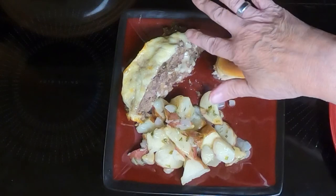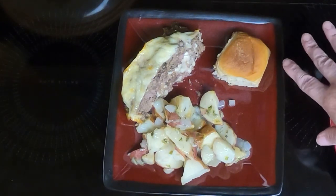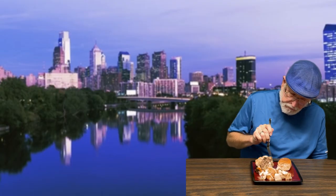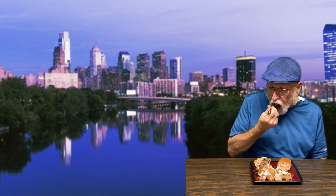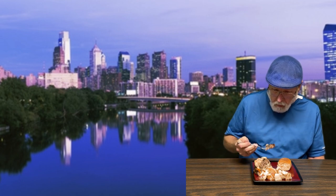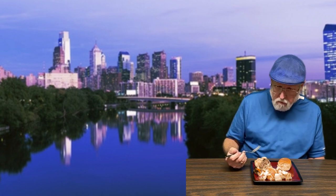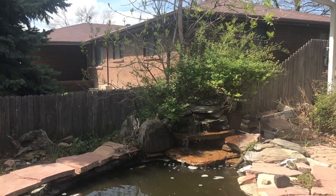Here is the Philly cheesesteak meatloaf. Rounding out the meal is chive butter roasted potatoes and a King's Hawaiian honey wheat dinner roll. Smells really good. Philly cheesesteak meatloaf — oh really? That's really good. I like it. Recipe deals for easy meals.